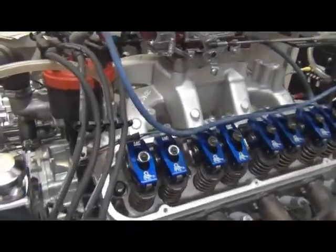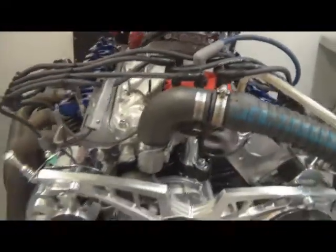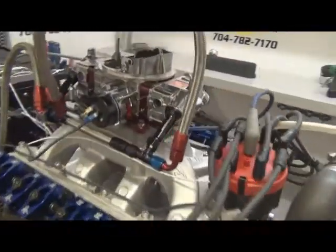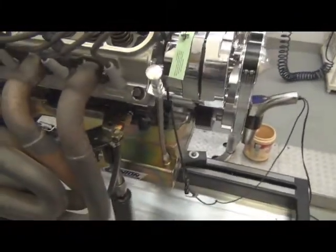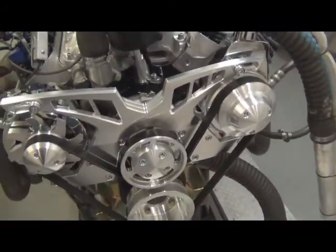It's got a Little Brock air gap intake, an MSD Pro Billet distributor, custom wires, an SS Quick Fuel 750 carb. This customer has a Canton oil pan on it, and it's got a March serpentine kit on it.